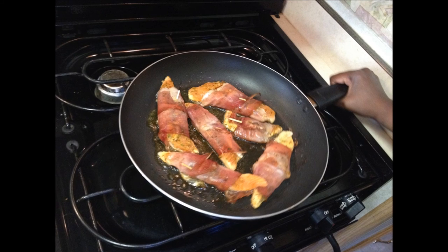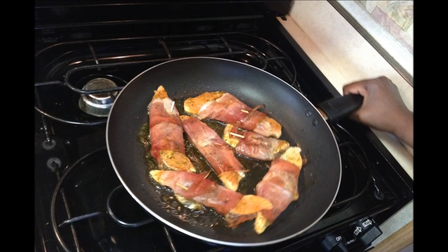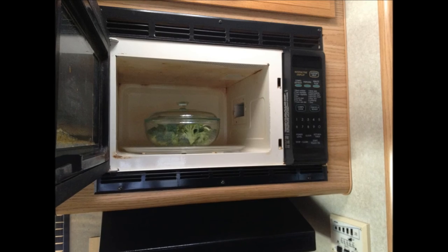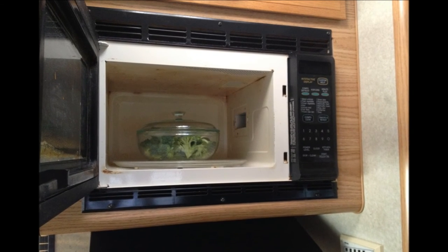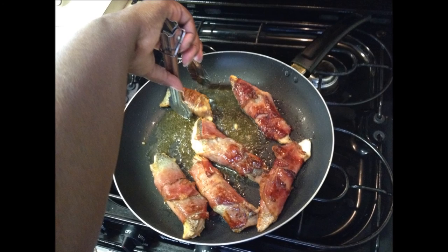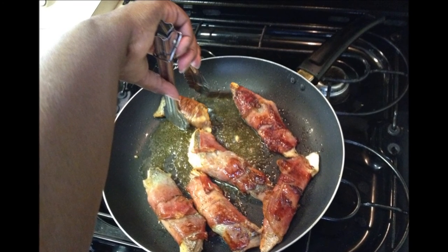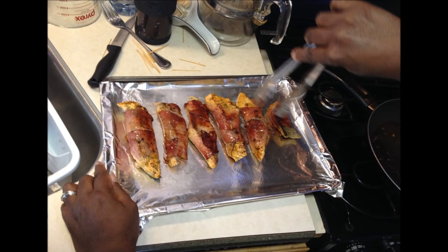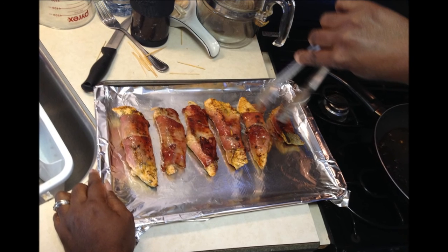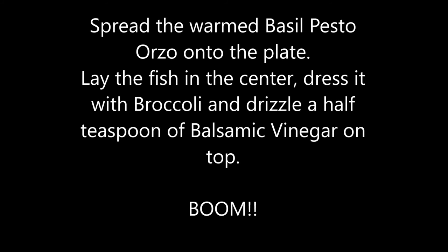Get a large frying pan, put two tablespoons of olive oil in it, and lay your prosciutto-wrapped trout in there — you'll see it sizzle. Put your broccoli in the microwave but don't turn it on yet. Brown the trout and prosciutto on all sides, which only takes about a minute, then transfer to the cookie sheet and put it in the oven at 350°F for about five minutes.